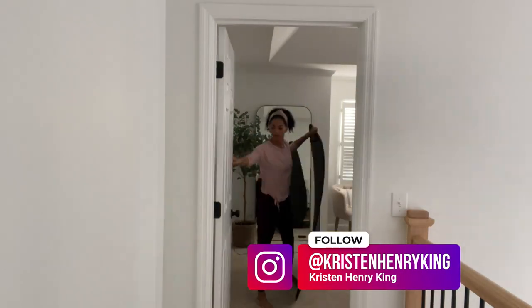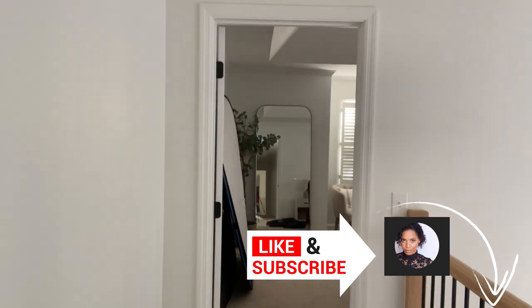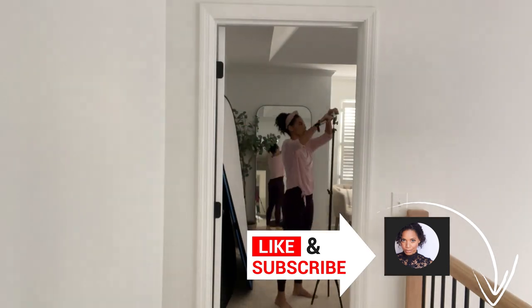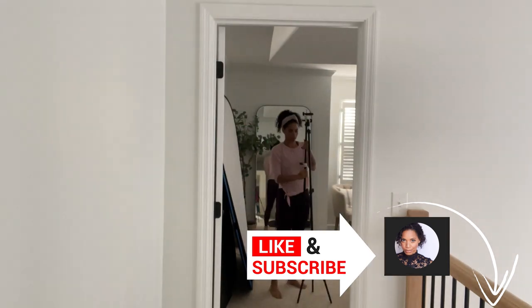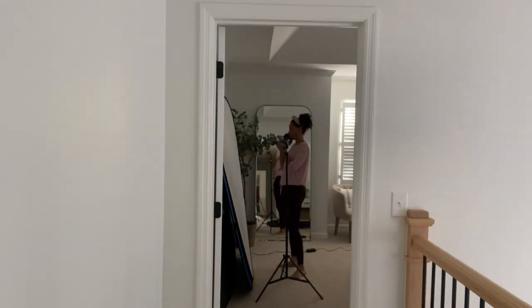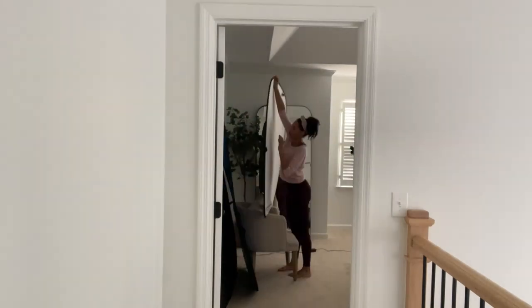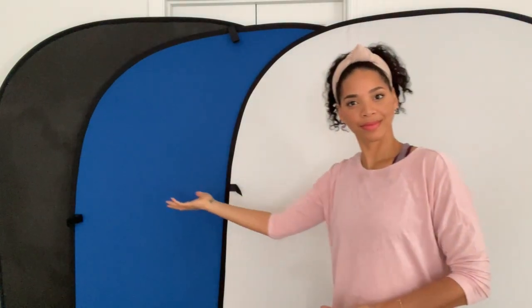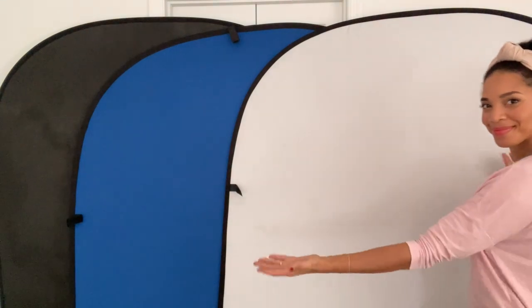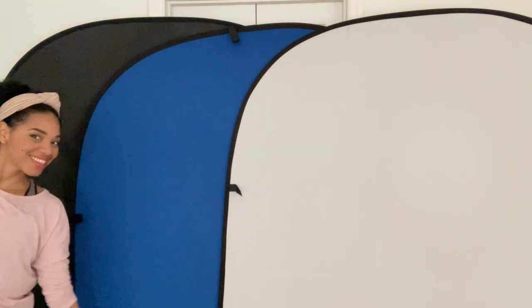Hi, I'm Kristen Henry-King, and you are watching Kristen Keeps Her Real. You are also witnessing me downsize my self-tape setup to accommodate those with smaller spaces, including myself. Specifically, we're going to compare five Fovitec portable backdrop colors. And if you watch to the end, I will show you some of these same backdrops on fair skin and even more space-saving, budget-friendly options. First, we will start with the Fovitec backdrops with real-life self-tape scenarios.